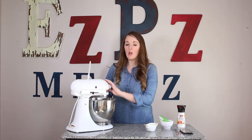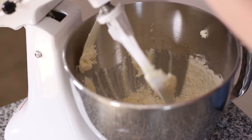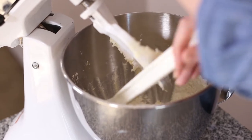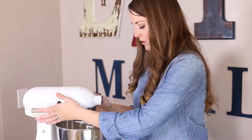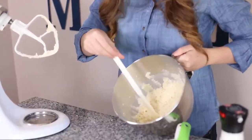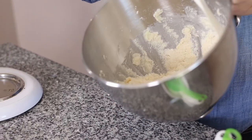About halfway through, go ahead and scrape your sides down just to make sure that your butter is incorporating well with your flour. Then turn it back on and let it mix again. When it's done it'll be nice and crumbly — it's not going to look like a wet dough. You can see it's nice and crumbled and well mixed together. This is your base, your shortbread crust.